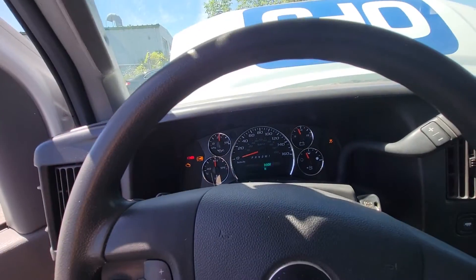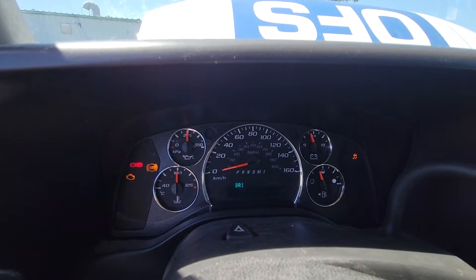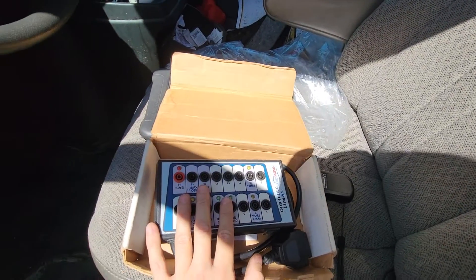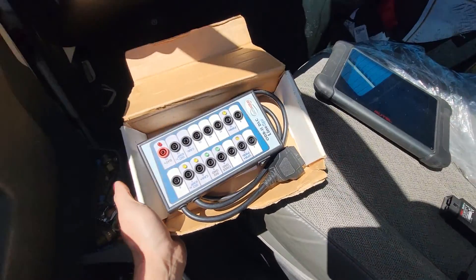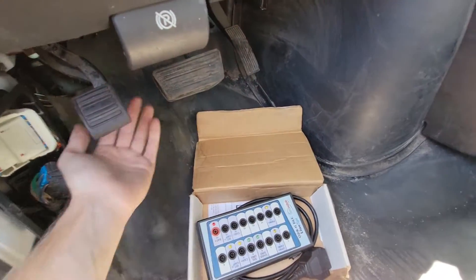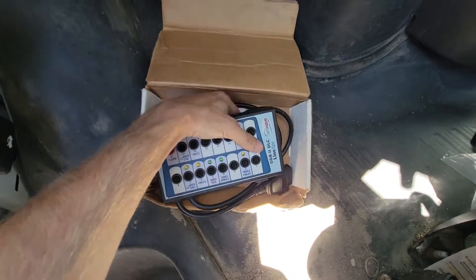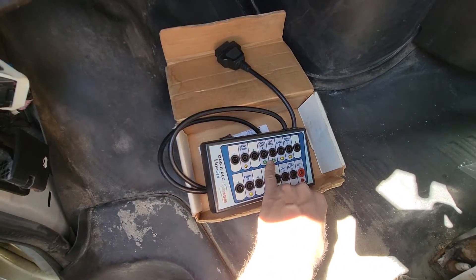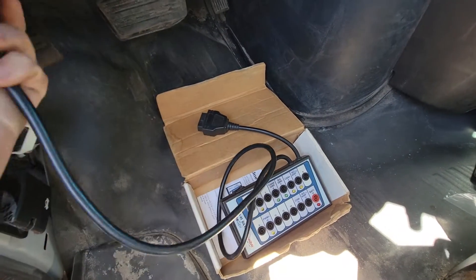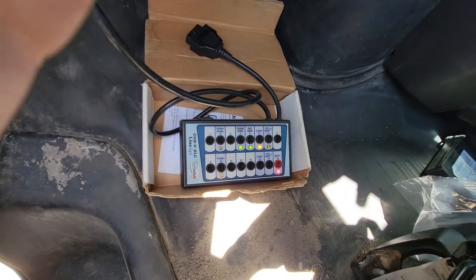So first we're going to hook the scan tool up to this vehicle and see if we have communication with anything. We've got our scan tool here, and I have a feeling we're going to end up using the Line Spy, which is just a DLC breakout box. That way we can get the CAN bus wiring right at the DLC without back-probing or disturbing any of the wiring — it gives us nice clean access to the CAN bus wiring. I'm going to start right off by plugging this in, as it just acts as a pass-through for now.